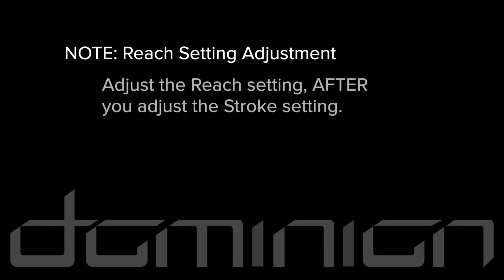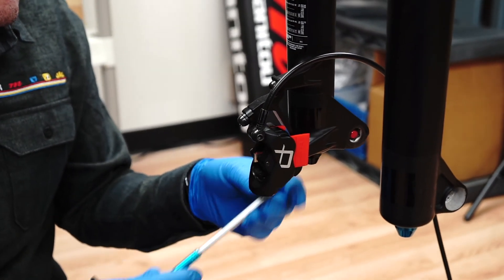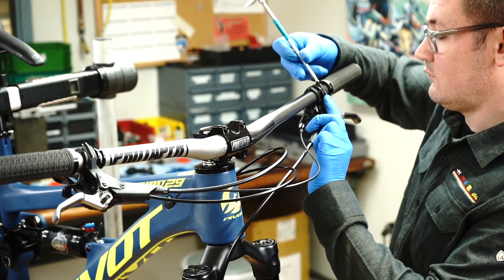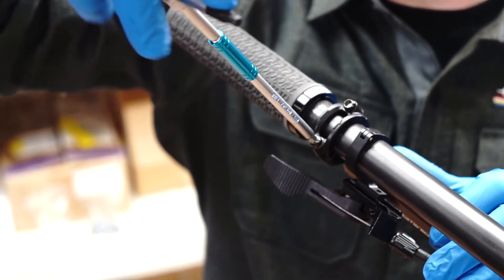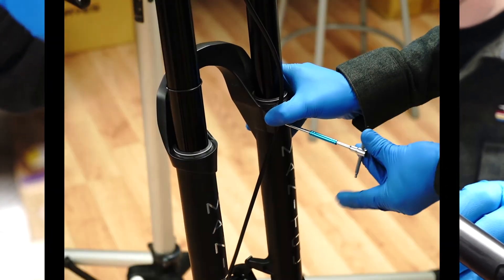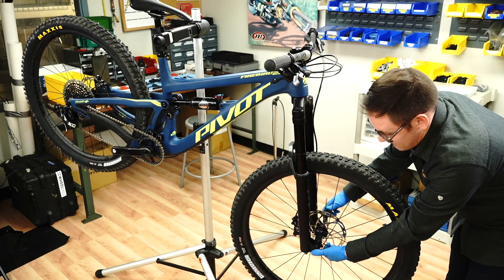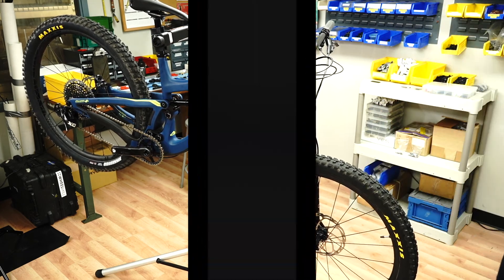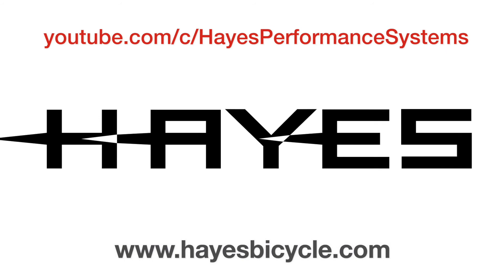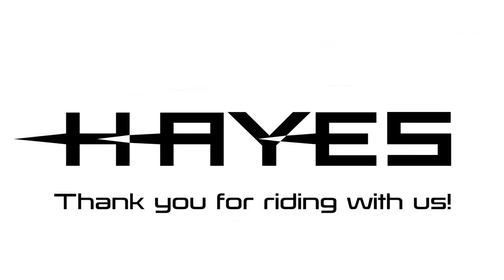You may need to adjust the reach setting after making adjustments to the stroke setting. Installing the front brake follows the same steps except that you won't have any internally routed brake hose. Follow the fork manufacturer's recommended routing guidelines and ensure the hose routing allows for safe handlebar rotation and suspension travel. You have completed the Hayes Dominion installation procedure. Please continue to our YouTube channel and HayesBicycle.com for more maintenance procedures and assembly instructions. Thank you for riding with Hayes.